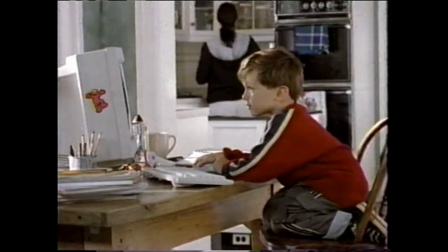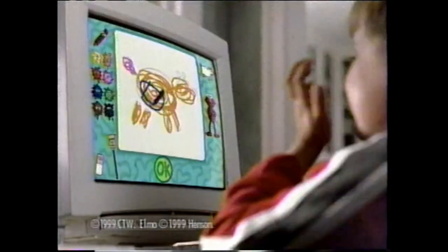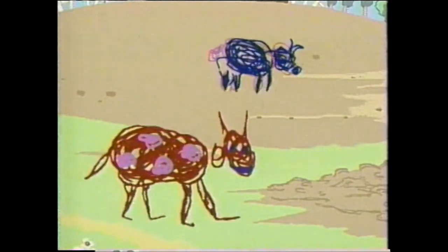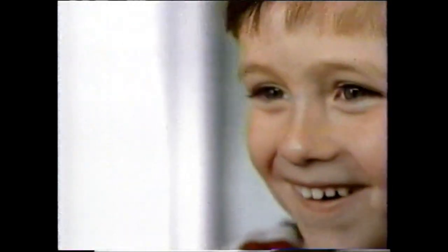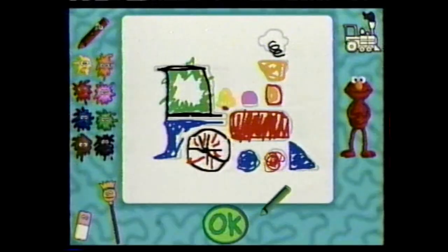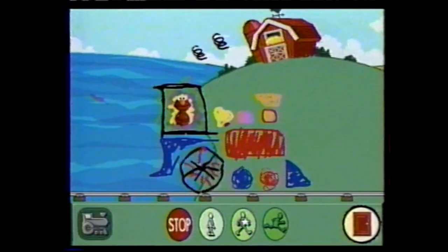Inspire the creativity in your child. Oops, I mean blue. With Create and Draw on Elmo's World CD-ROM. I can make the cow run away from the pig. Now I need a train. Mom, watch this! Now even the silliest of squiggles magically comes to life.